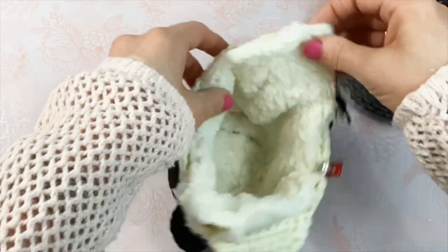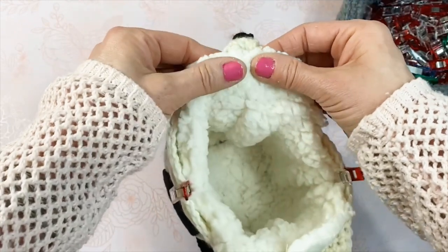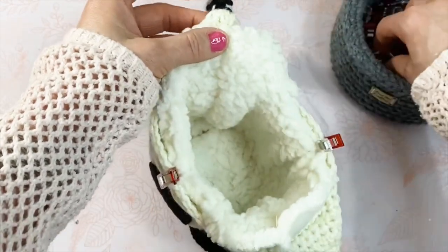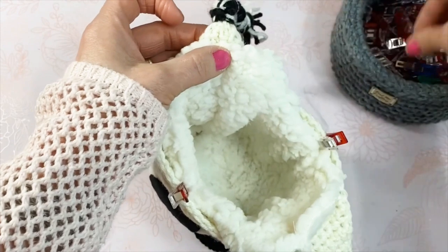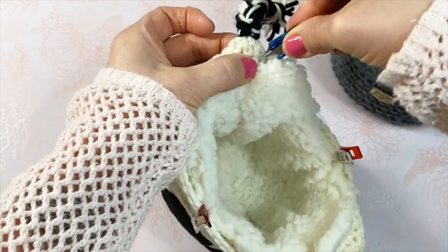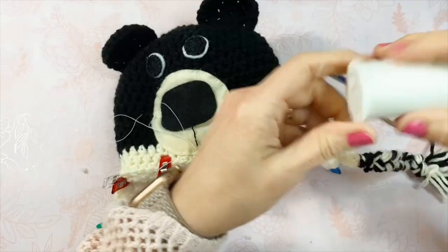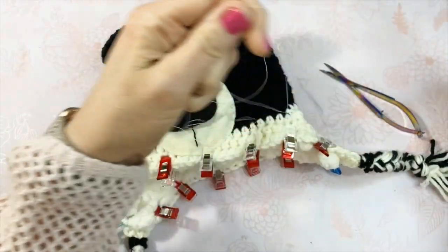It works best if, for the first few clips at least, you work in opposites: pin the right side, then the left, rotate the hat, and pin the new right and new left. If you're lining ear flaps, fold the lining edge and line it up near the bottom of each ear flap.